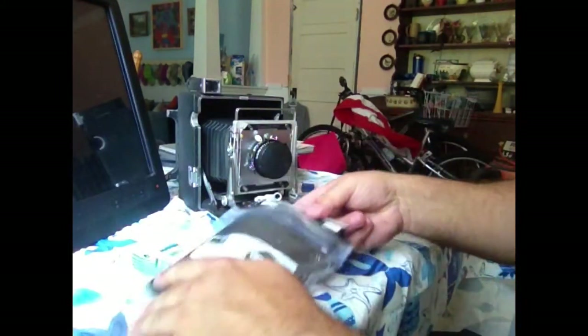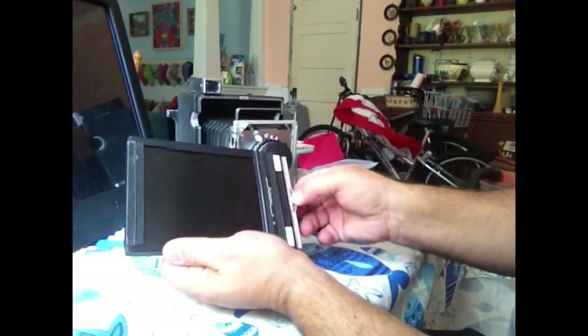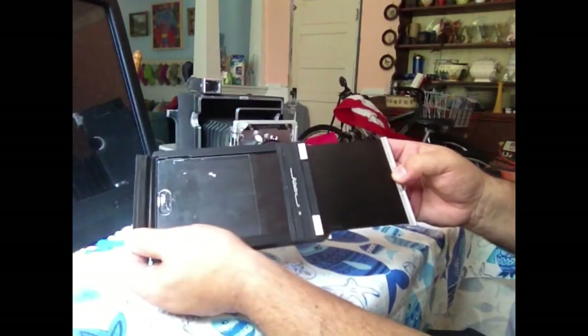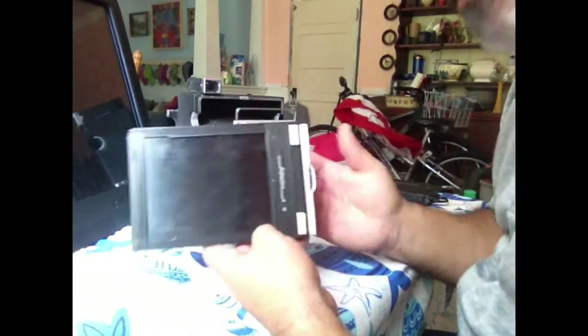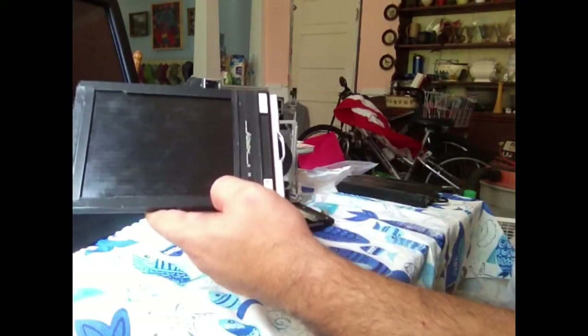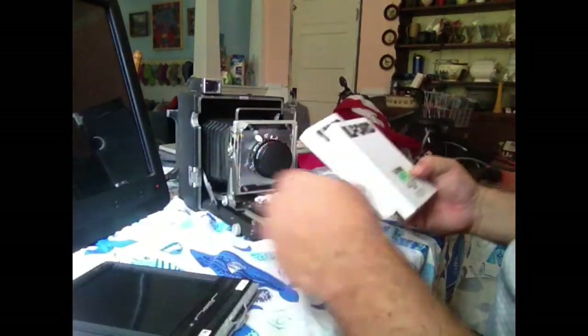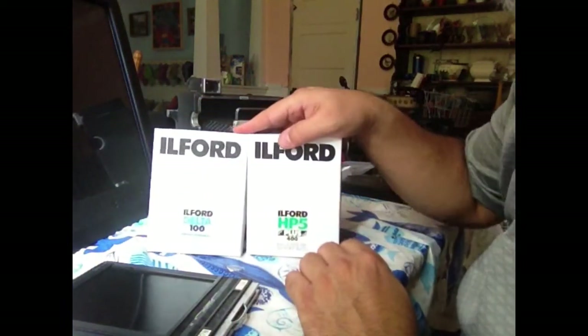The first is the standard film holder. It holds two sheets of 4x5 film, has a dark slide, and is simple to put film in and get film out. You can carry as many of these as you want with film.